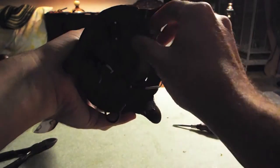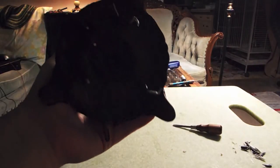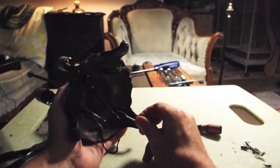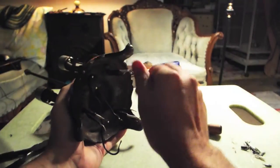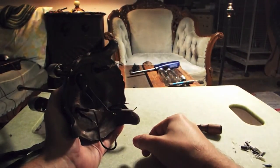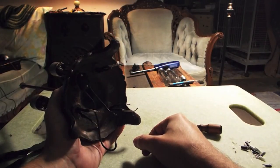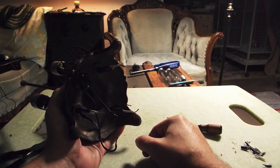Now you can see six wires all coming down to the bottom. What we're going to do is tie together all of the grounds — which are the blacks — and all of the powers, and hook them up to the power cable. I'm going to make a power cord that will come from the plug, and I'll be right back.